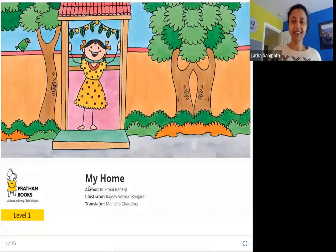Hello friends. Today we are reading My Home. The author is Rukmini Banerji, the illustrator is Rajiv Verma Banjara, the translator is Manisha Chaudhary, and the publisher is Pratham Books. So let's read My Home.